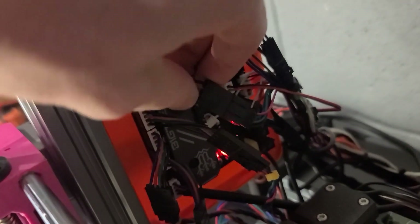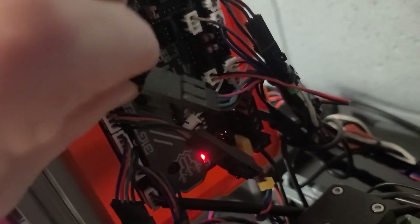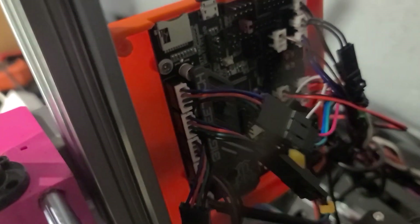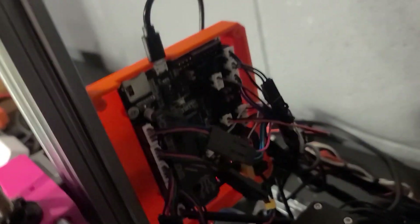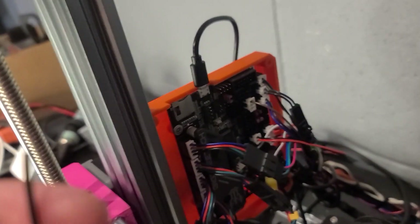You can see these adapters here — they go from the old style to the new style. Printed Solid sells those for about eight bucks for a whole kit, which is way better than having to crimp all that wiring. Definitely a good buy.